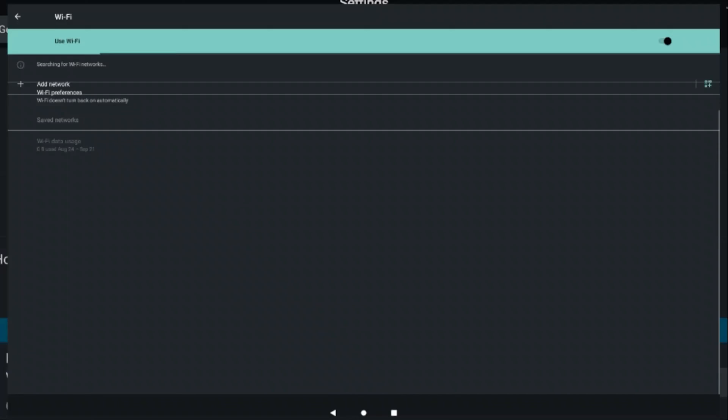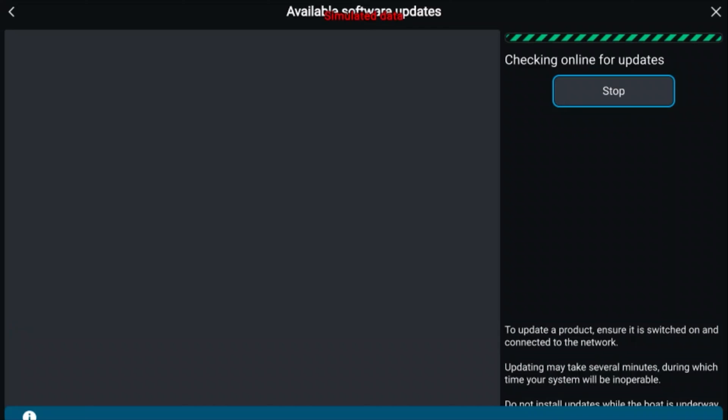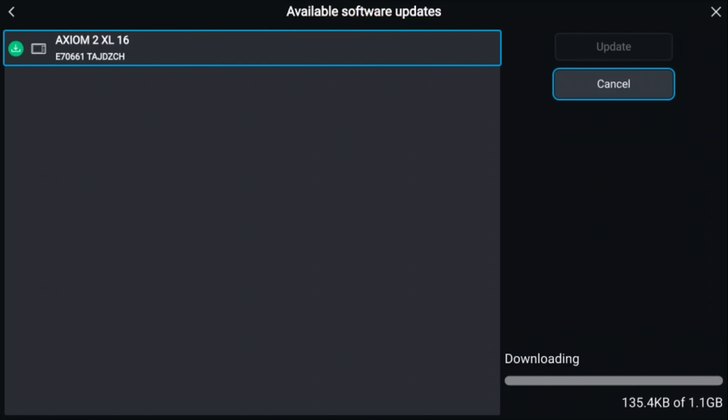If you're not connected to the internet, hit WiFi Settings. This will allow you to connect to a local hotspot or your WiFi at home. Once you are connected, click Start. Finally, hit Update and your unit will run through the update process.